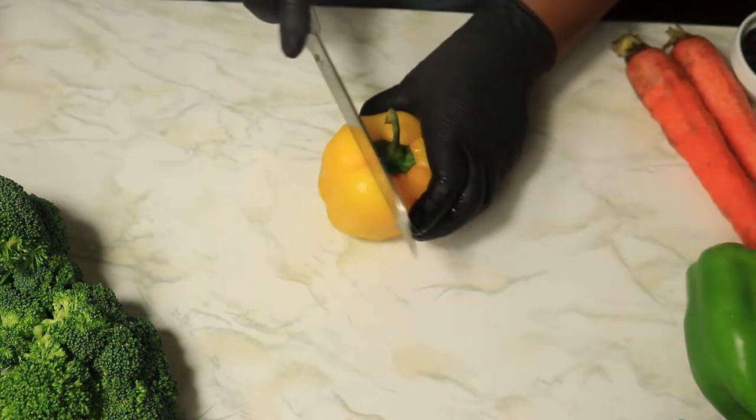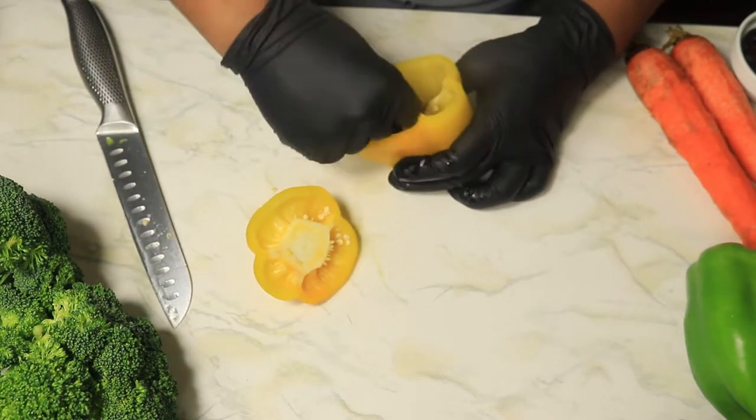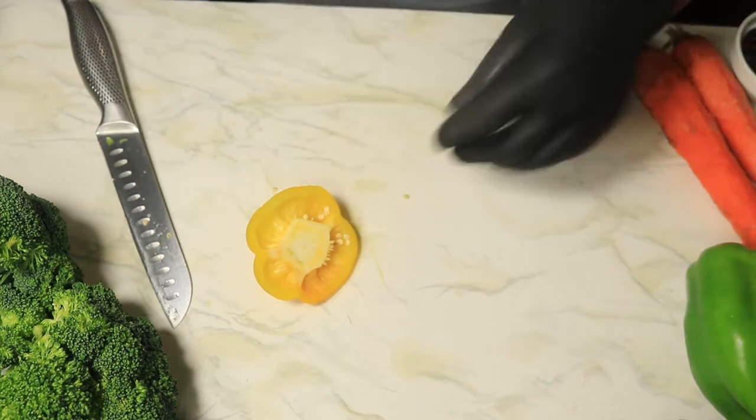The yellow bell pepper will bring a brighter color to the stir fry. Remove the inner core of the pepper and cut the rest into thin slices.